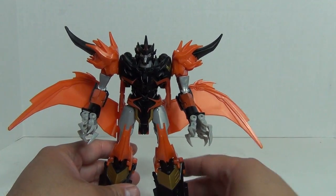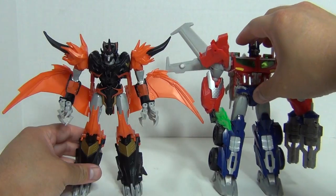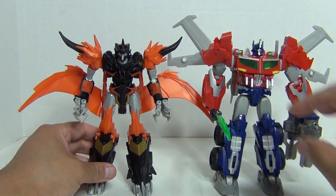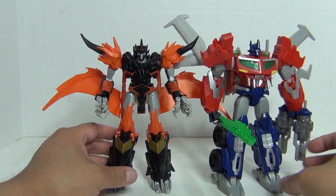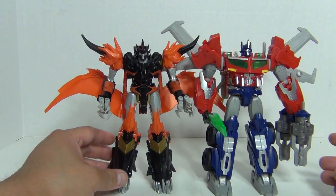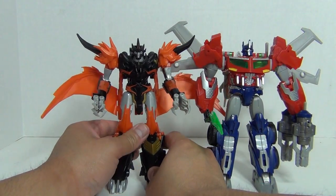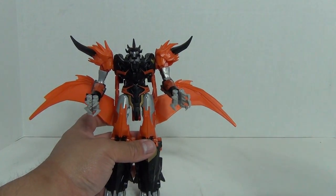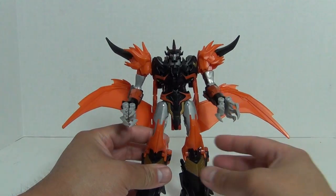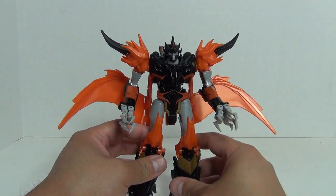Moving on, let's take a look at this guy compared to Voyager Optimus Prime. In terms of overall height they're pretty much a match. From where I'm looking it seems like Prime is a bit taller, but that could be due to the way they're posed. You get the general idea of how big this guy is — the overall height comparison is pretty comparable.